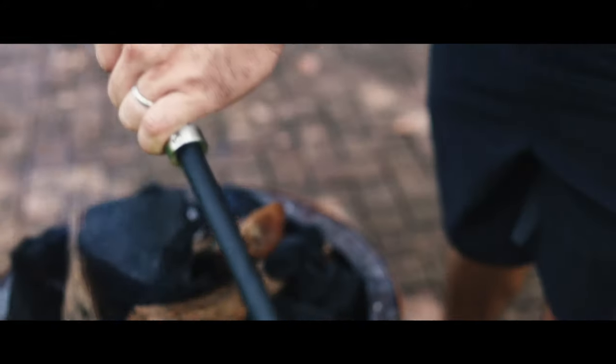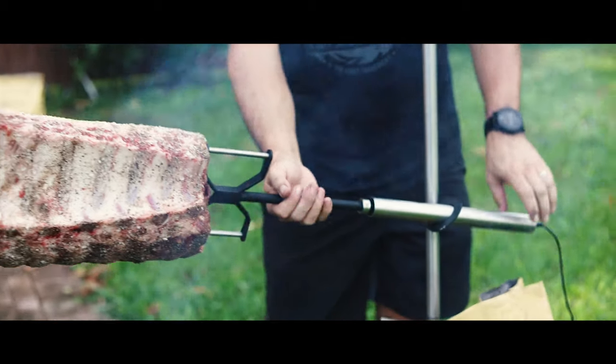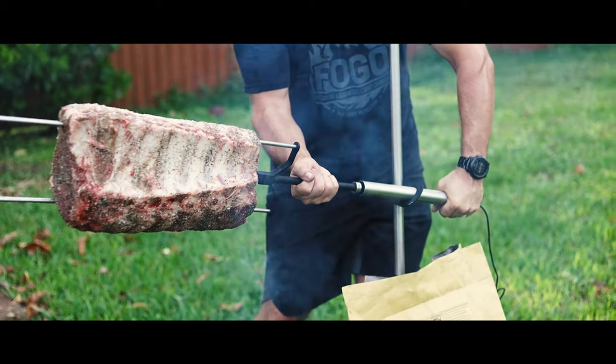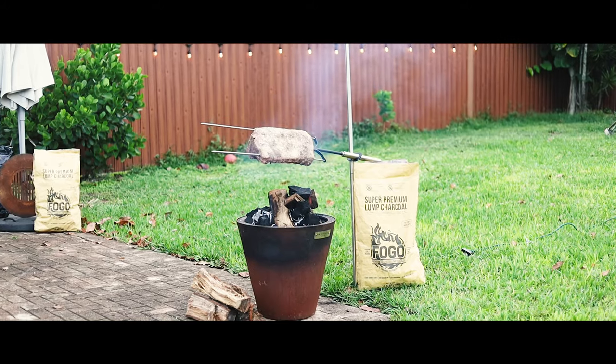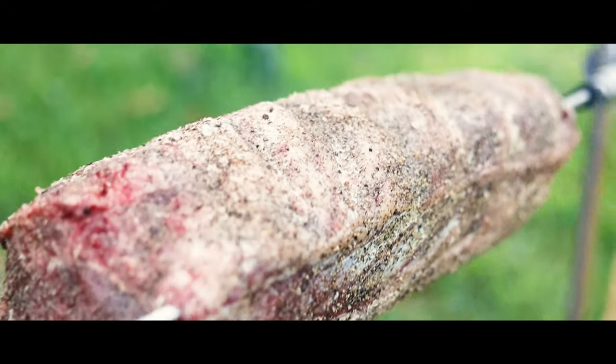I have this rotisserie add-on that you can use with any grill called kanka. It works perfectly for a large cut of meat like this. The rotisserie will constantly turn the meat, ensuring even cooking temperatures and basting the meat in its own juices.